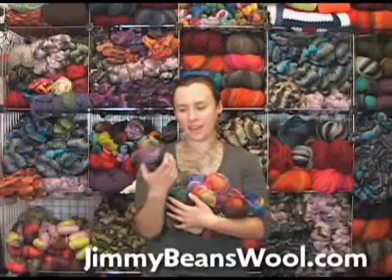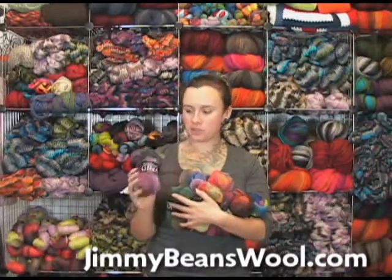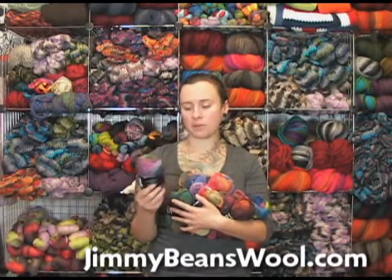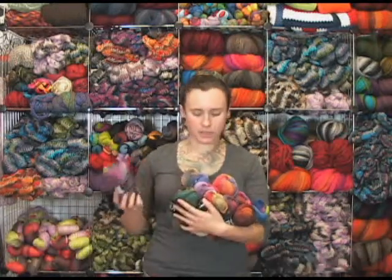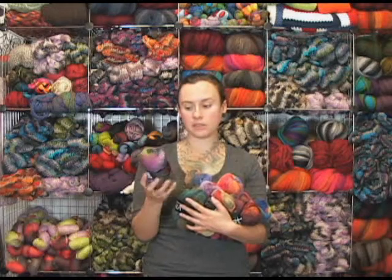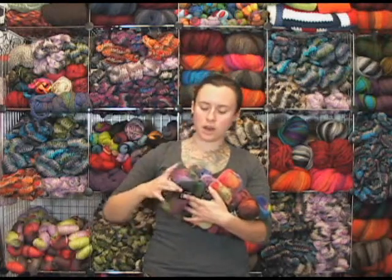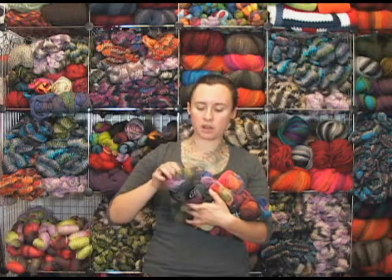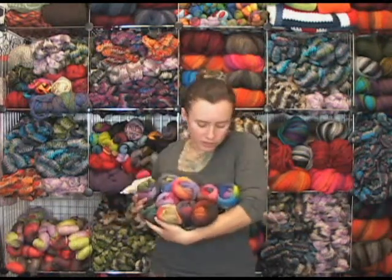I'm Sharon from Jimmy Bean's Wool and today I am here to review the Gina by Plymouth Yarn Company. This yarn is very similar — the first thing it reminded me of is the Noro yarn, the way that the colors change and the fact that it's 100% wool, which is nice. There are a couple of different brands out there with this really nice color saturation, but they're not all 100% wool. So if you're looking for something that's 100% wool, this is a really great choice.